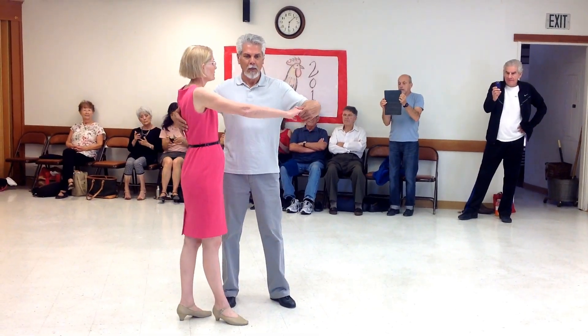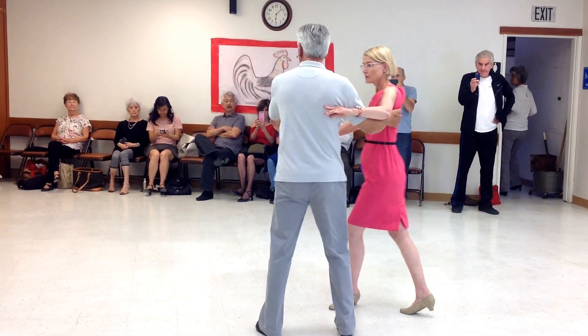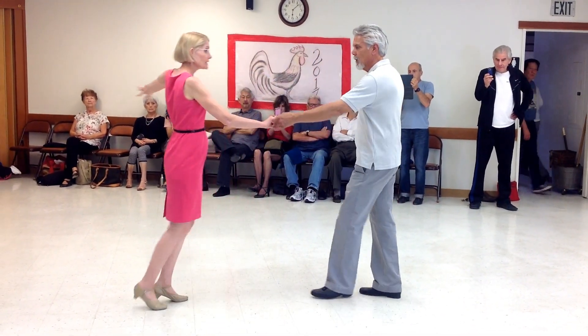This is our position here. We do a cross body first — two, three. We give her a throw up — two, three.